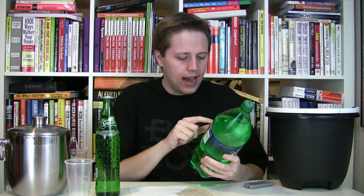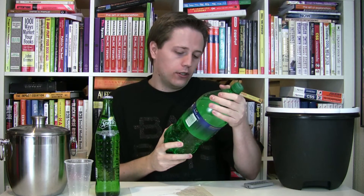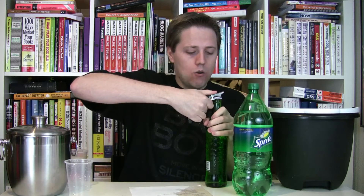There's no ingredient list on this bottle, but it's probably the same: carbonated water, high-fructose corn syrup, citric acid, natural flavor, sodium citrate, sodium benzoate to protect taste — just with the high-fructose corn syrup swapped out for sugar. I found the Mexican Sprite at a local Mexican market, and I was excited to see it there because I wanted to see how it compared to the normal Sprite I'm used to.